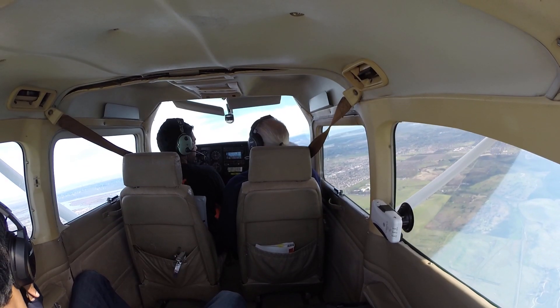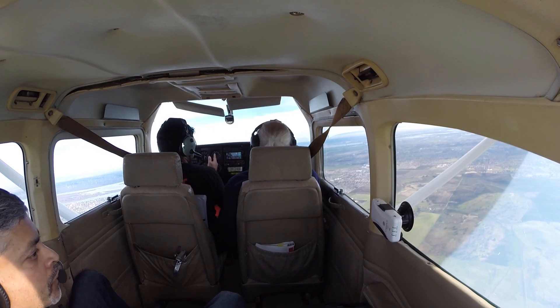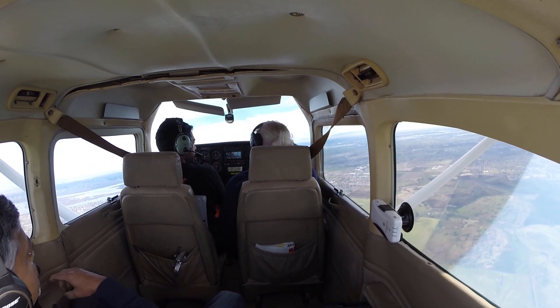Okay, you want to do an accelerated stall? Yeah. Okay. Do you remember how it worked? A little bit. You're kind of in a turn, and then you slowly pull out the power or something, right? Yep, yep.